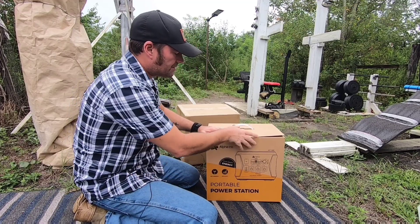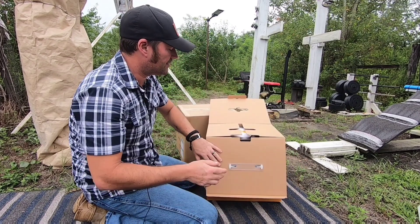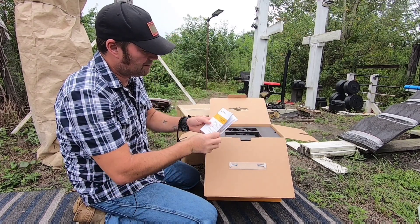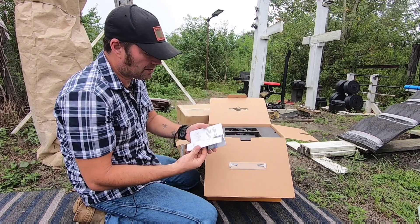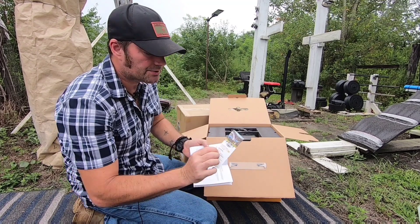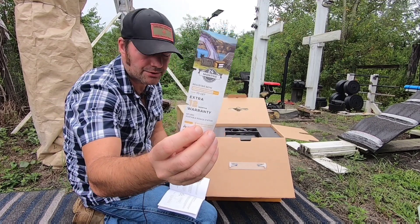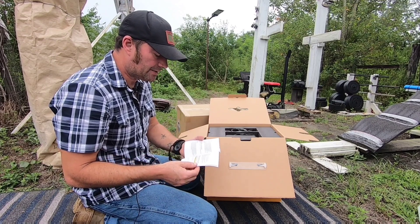Now for the unboxing - showing everything that comes out of the box. First thing we have is a user manual, the AP1000, which goes over all the specifications. This one also comes with a 24-month warranty card. Not many solar generators offer a 24-month warranty, but this one does.